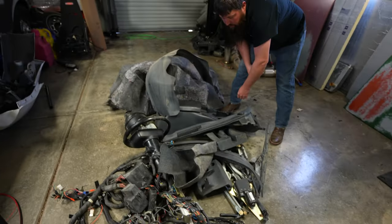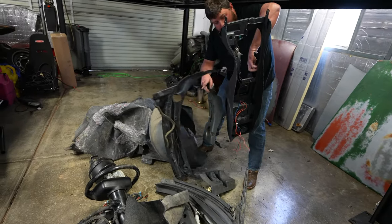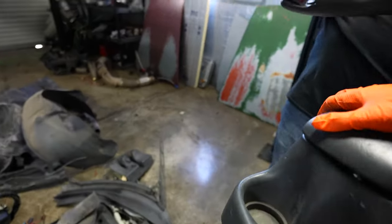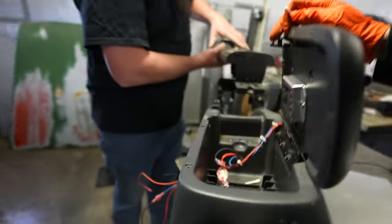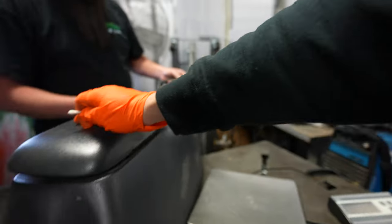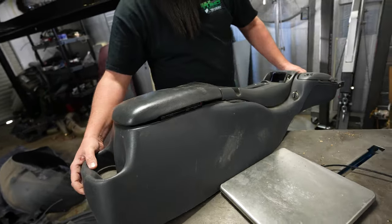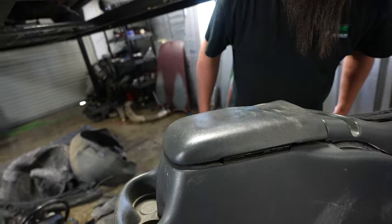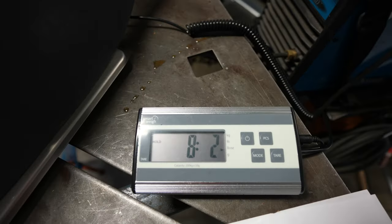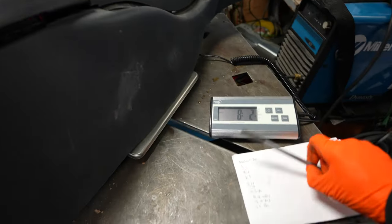Let's check the center console - sounds like we got some change falling out of it. It still has some wiring in it and still got that little bump box deal which I need to pull out, but we'll see what it weighs with that still in there. Verdict: eight pounds two ounces. That's pretty crazy because that thing doesn't feel like anything.